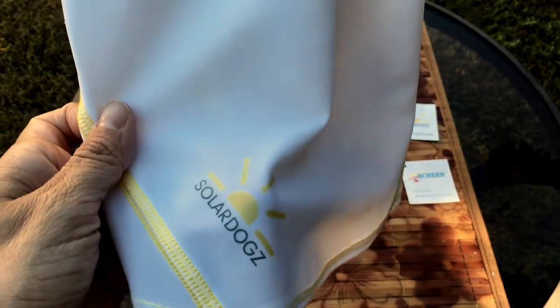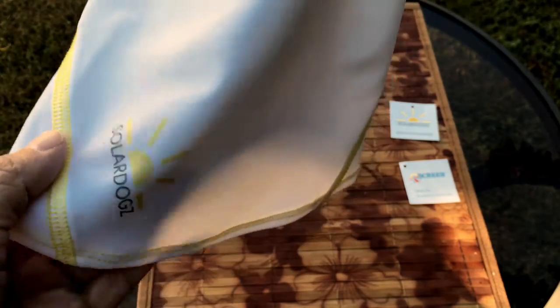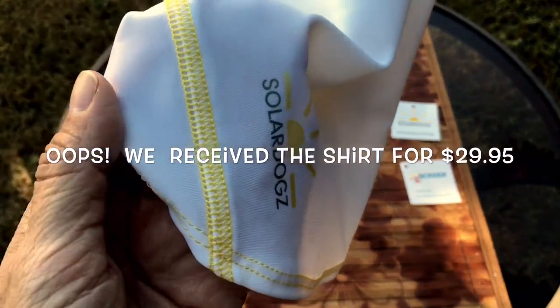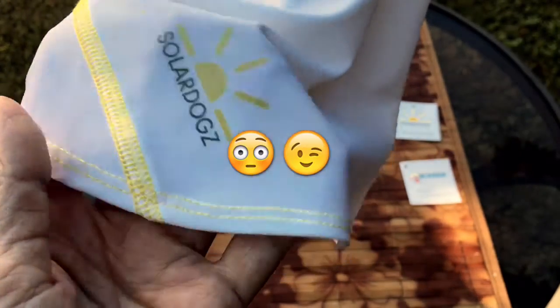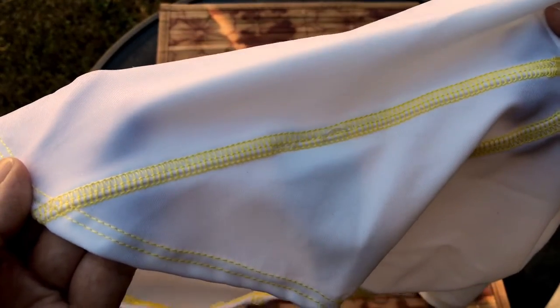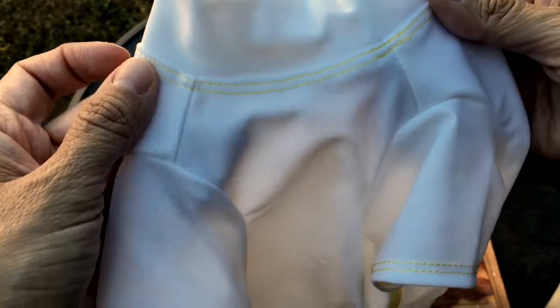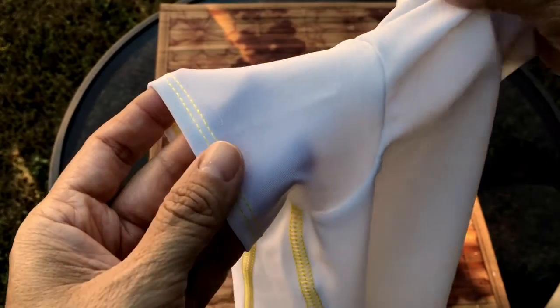Here's a closer look at the fabric. As you can see, it has Solar Dogs' signature logo with a little sun and their name on it. The one they sent me was the $25.95 version with yellow stitching — look how beautiful that work is. The material is gorgeous and very light, so your dog can wear it for summer or winter. It has a little mock turtleneck with yellow stitching alongside it, and it's very athletic looking with a lot of detail paid to how it was sewn.